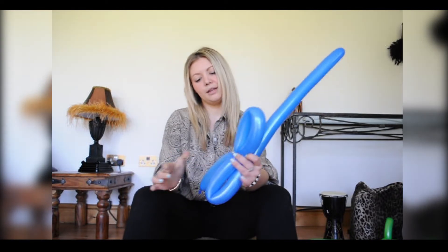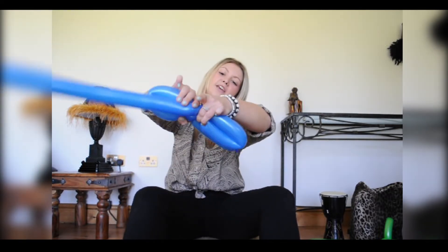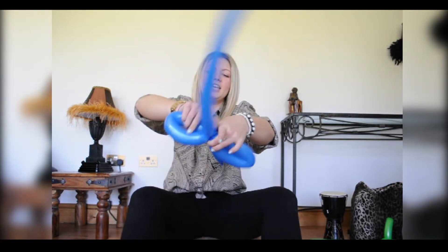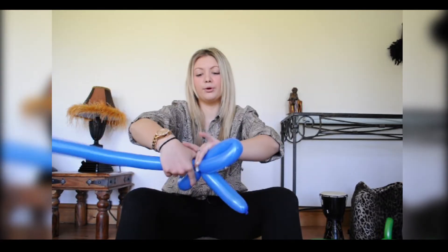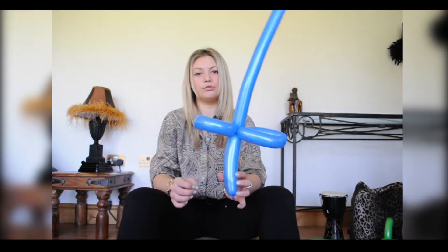You're going to grab in the middle of what you've folded, grab it all, and just give it a twist. Give it a few twists, because we know what the boys like — they like to fight with them. That's it, and that is your sword.